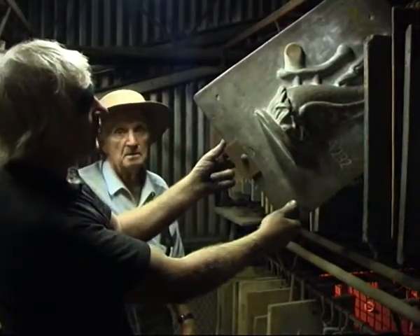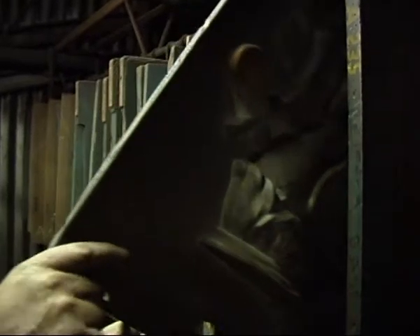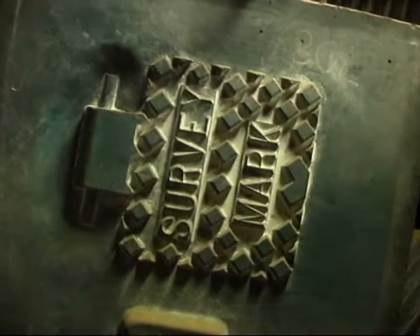Back then there was all PMG and pipes of course. But now we make a lot of stuff for another foundry in Sydney — FIDEX foundry — like fittings for Westinghouse and all that.